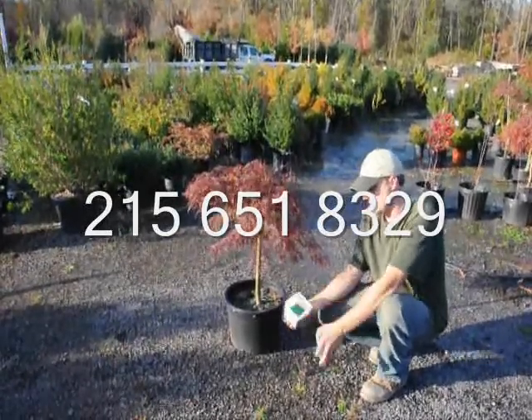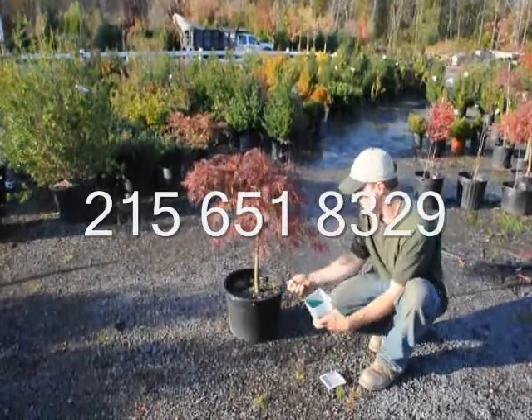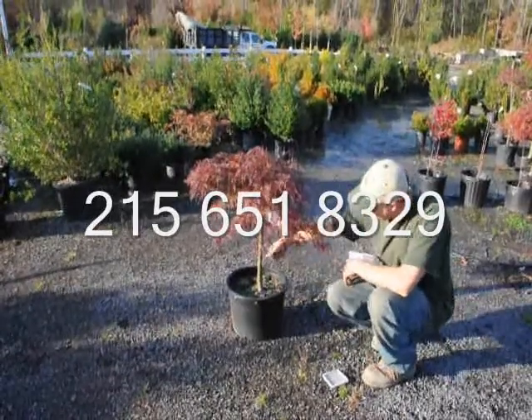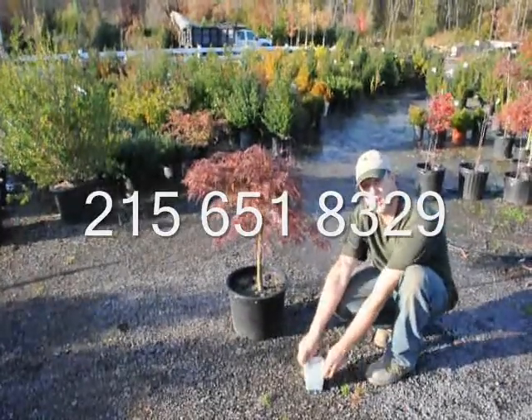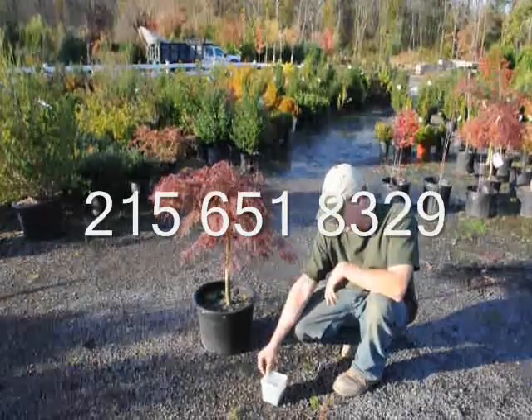When we fertilize, this is just an example of some Osmocote. We just put it in our hand and do a light broadcast over the top — just like that — making sure there's enough fertilizer on there to last most of the year. Osmocote comes in different kinds, so you have to read the label for how long each one lasts and for the strengths.